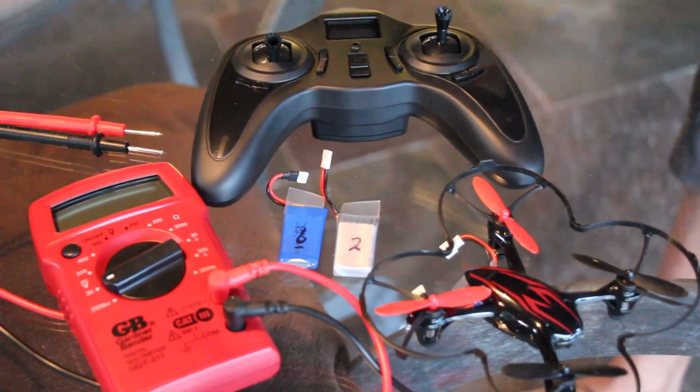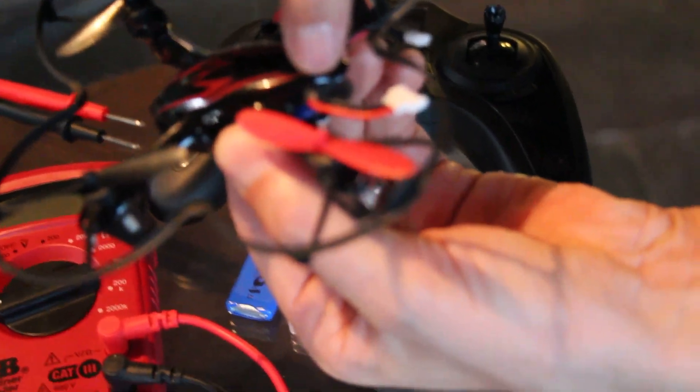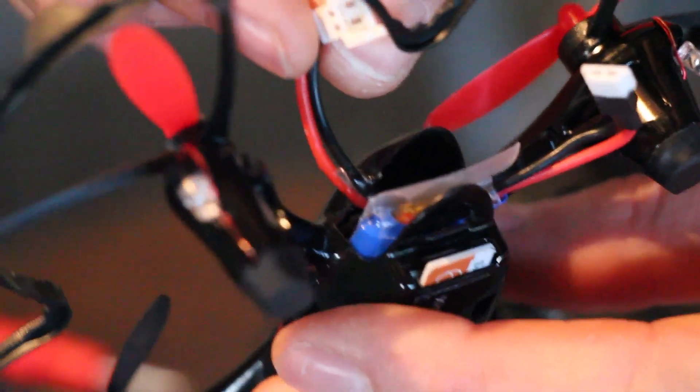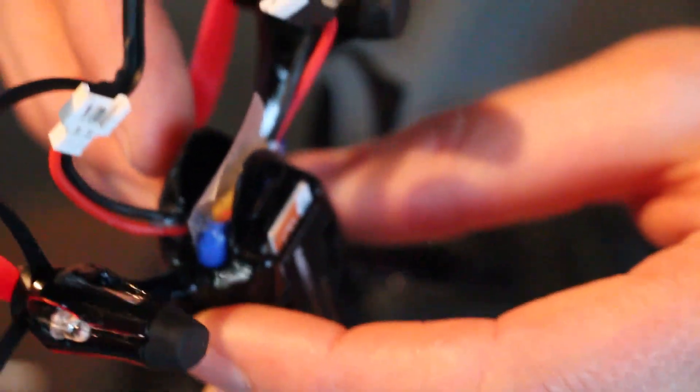We'll start off with the modifications I've made to my Hubsan. First of all, I cut out a little notch in the plastic piece that goes in the back compartment, and it allows for the battery to come in and out without any issues. I've also put some glue on there, as you can see right there. It holds it much better and avoids pulling the cables off of the motherboard, which is easily done on this unit.